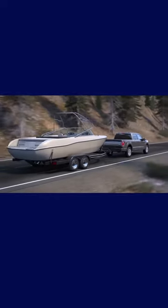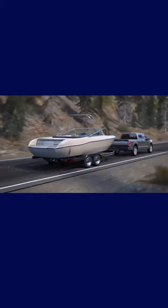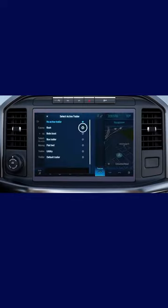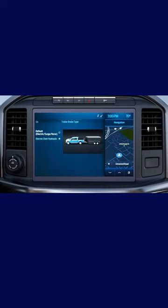To adjust the trailer brake controller specifically for your trailer, set the type of brakes your trailer uses. Go to Features, then Towing, select an active trailer, then Trailer Brake Type. Choose the default, Electric Surge None, or Electric Over Hydraulic.